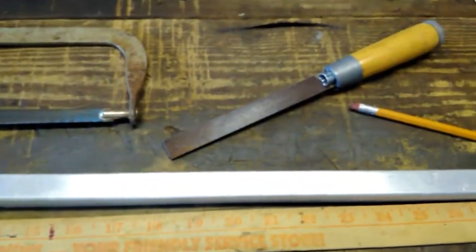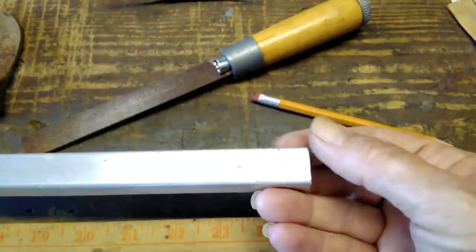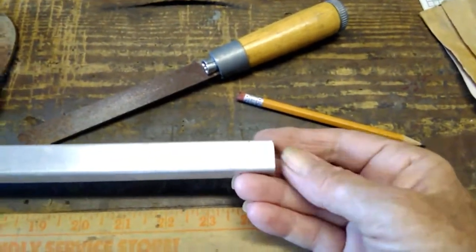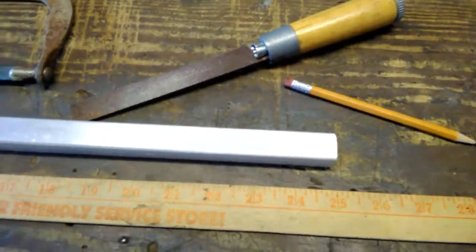I took this file and cleaned up the ends here. You'd be amazed what a little tiny burr can do to your skin. So you just clean that up for your own sake.